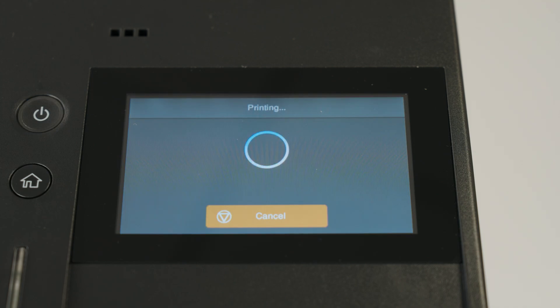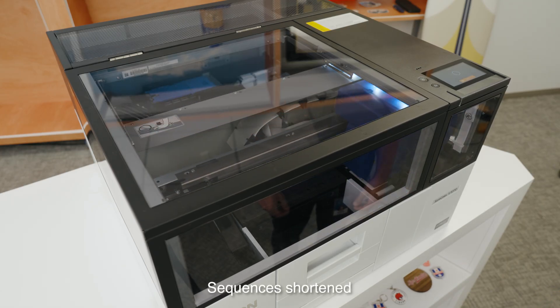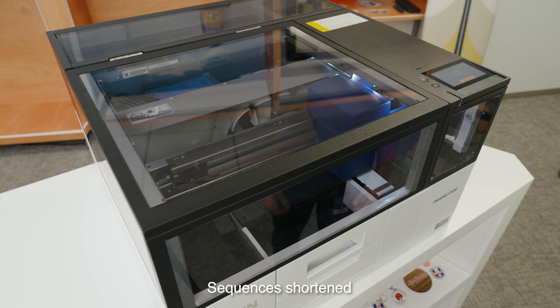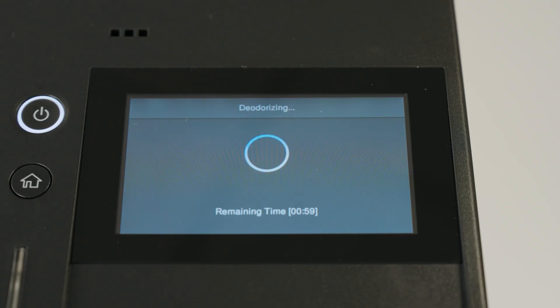Press the Start Printing button. Now the printer is deodorizing, which means it's filtering out the air inside of the printer. On the display you see a timer which shows you the remaining time.